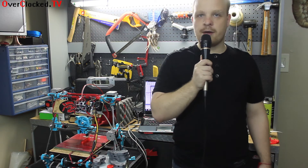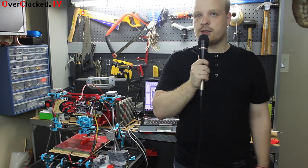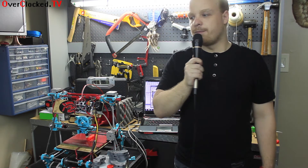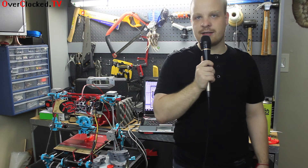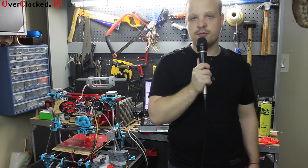If you want a good RepRap from a United States seller, which shipped literally in two days — I got it two days after I ordered it — I would recommend MakerFarm kits. Check them out at MakerFarm.com and check us out at Overclocked.tv for more reviews, news, and anything else to do with technology.